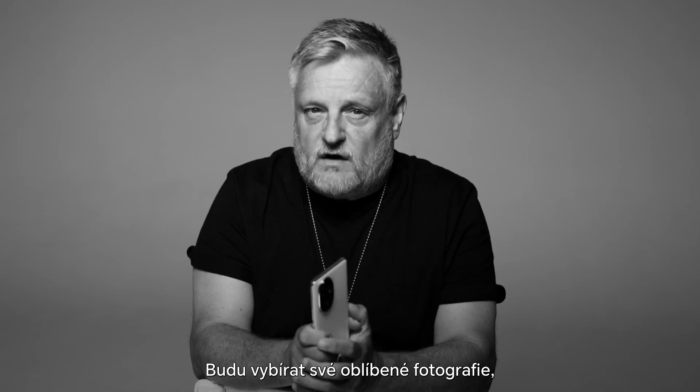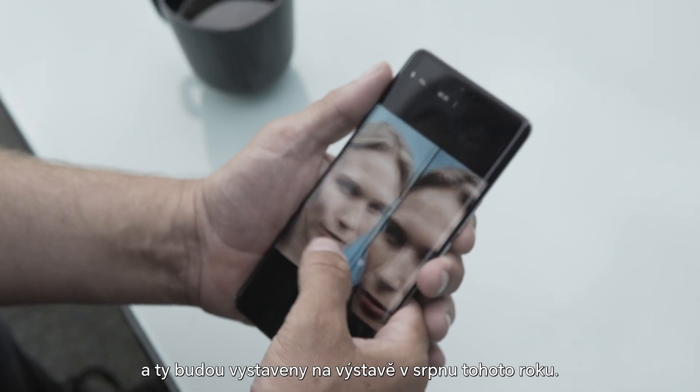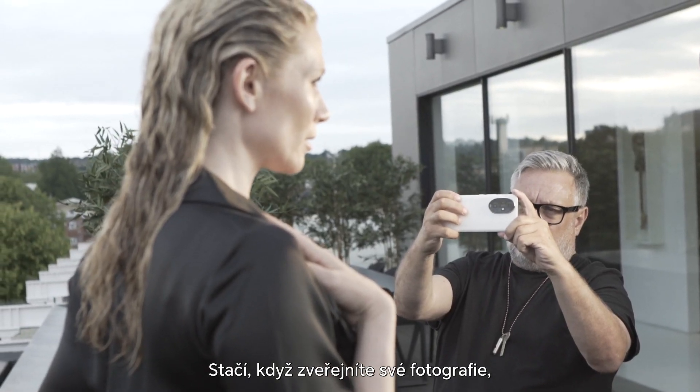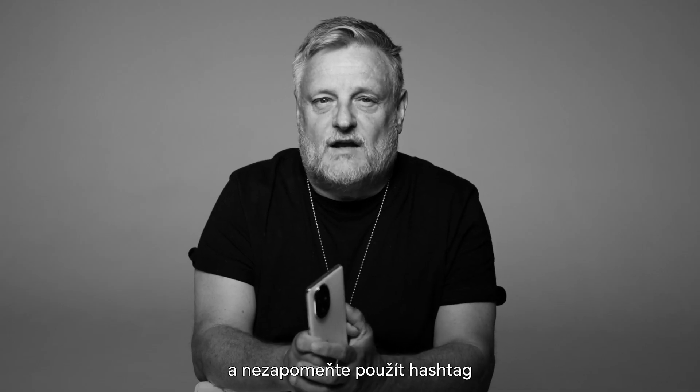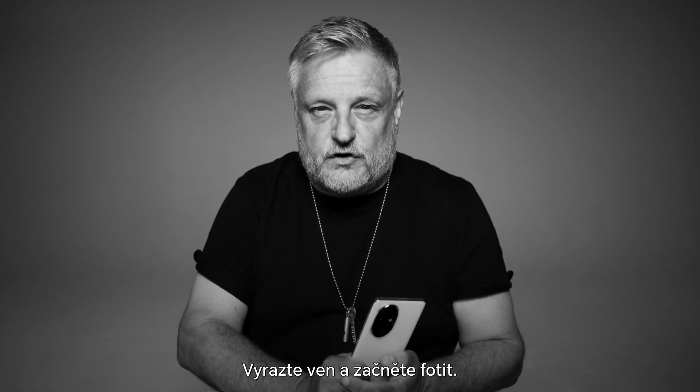I will be selecting my favourite photographs that you've taken with your device to be showcased at an exhibition this August. All you need to do is post your photos for a chance to be featured, and don't forget to use the hashtag shareyourvibe. Get out there and start shooting.